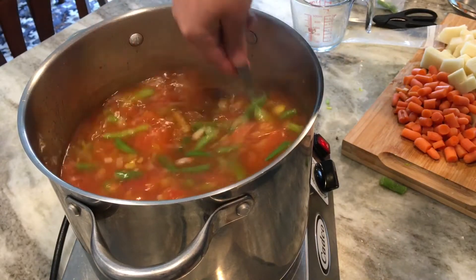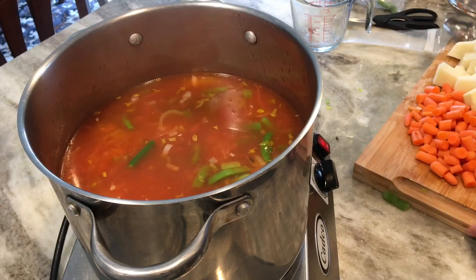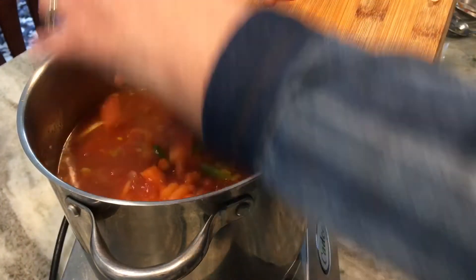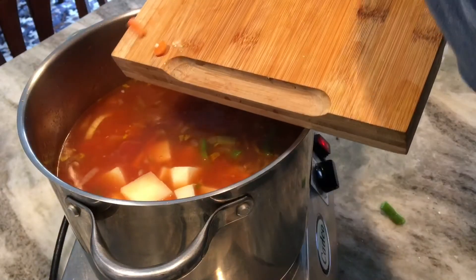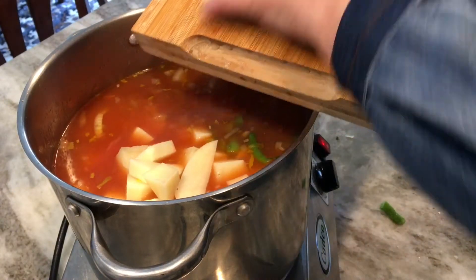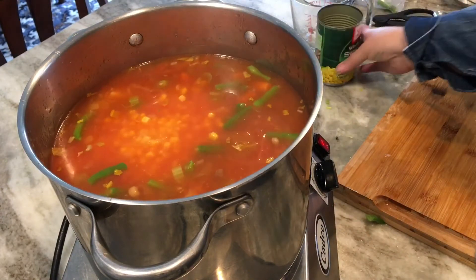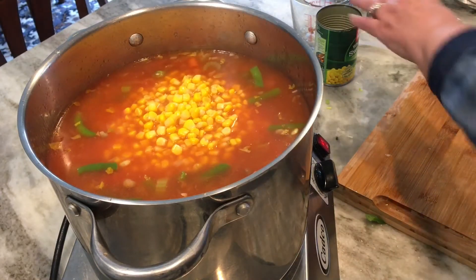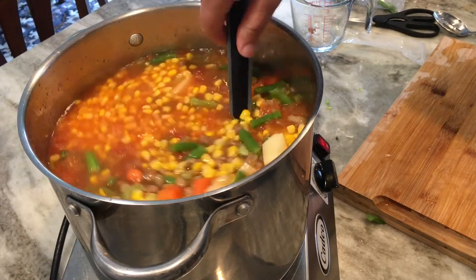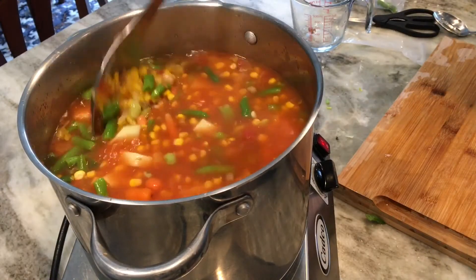I'm adding in my chopped carrots that I needed to use up from the refrigerator, plus the potatoes from the pantry. Homemade soup is a great way to use up any vegetables left in your refrigerator or to move things out of your freezer to make room for new items. Now I'm adding the two cans of corn — I ate all my frozen corn earlier in the year and really need to pack more in the freezer this year. I'm giving everything a good stir; see how pretty and colorful that is.